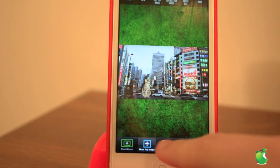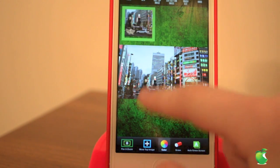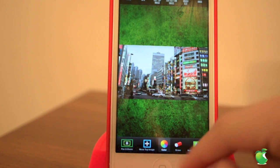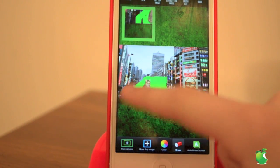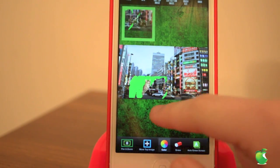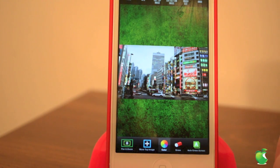Now we have some really cool features, like color, and that will remove the foreground image. Then we can also get it back by clicking the eraser. This will help with precision editing, so if there's a little green that you've missed, you can go back in and make it perfect.